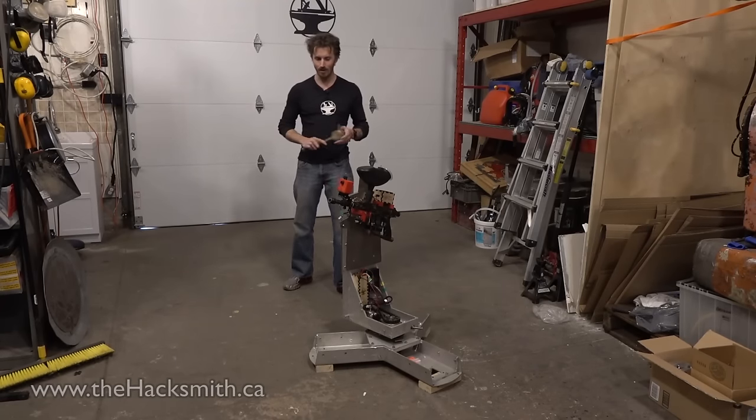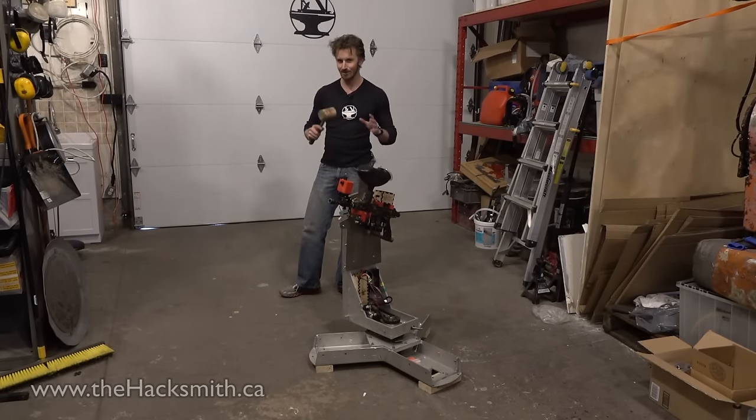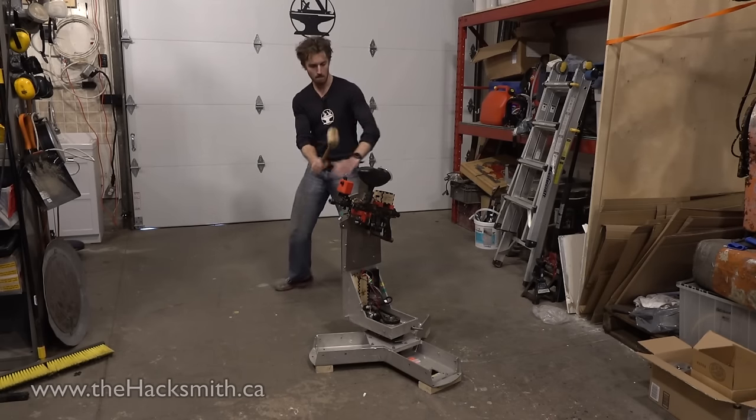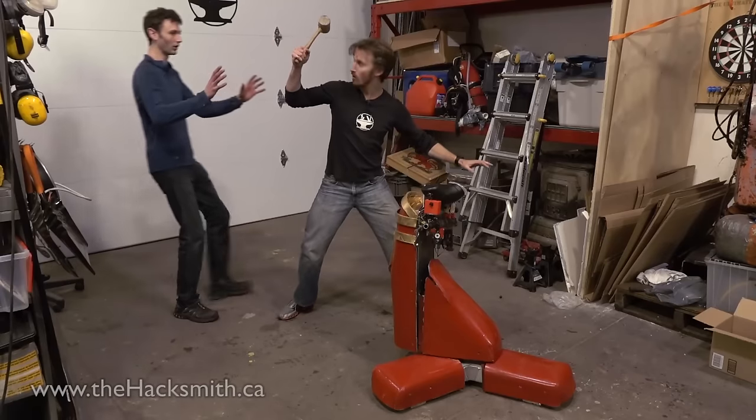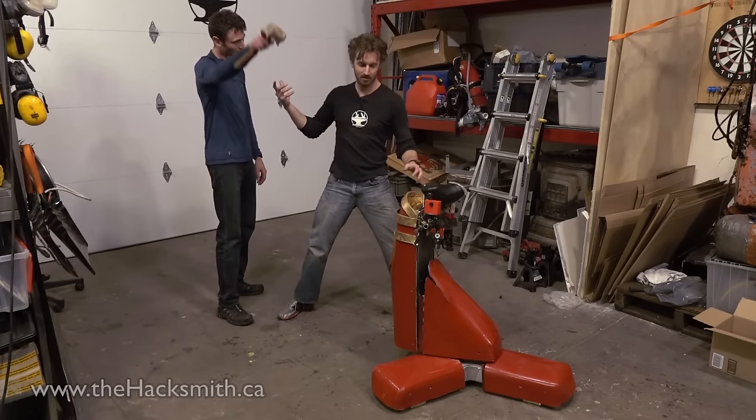As you may have noticed, this doesn't quite look like Torbjörn's turret, so let's fix that. Whoa — that's cheating, do it right.